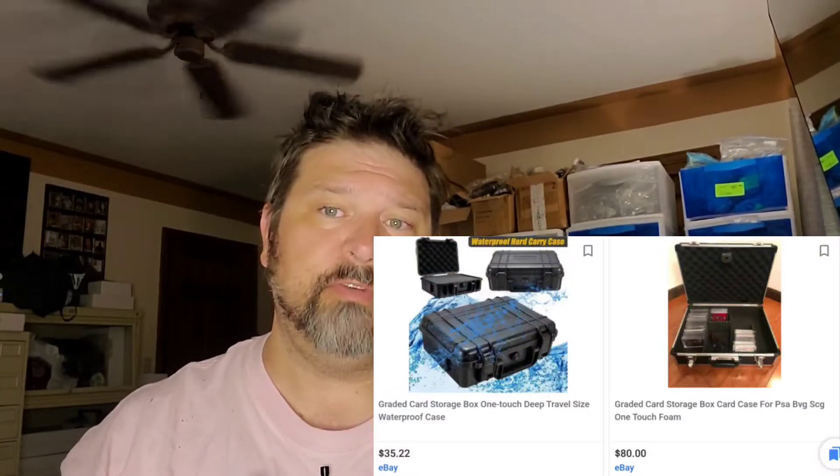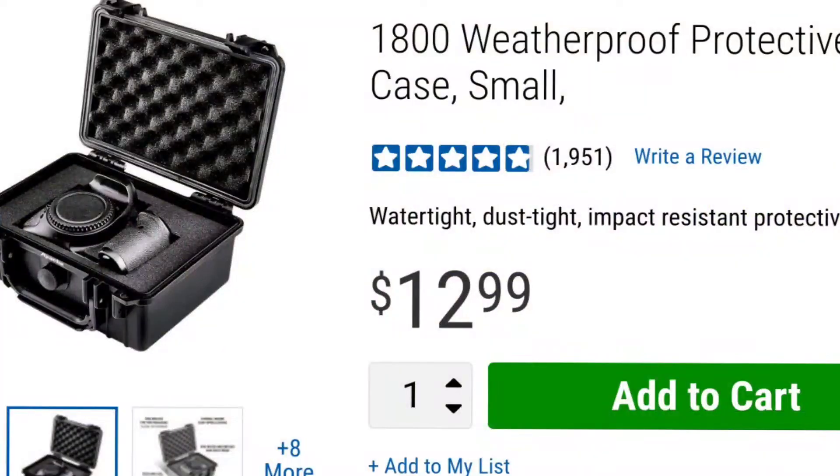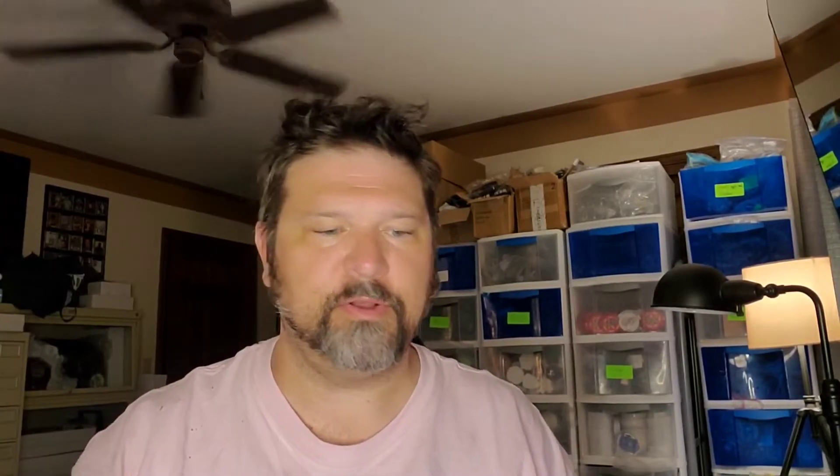Most collectors and investors have some sort of a storage carry case with locks and things that they carry with them. Some of the ones made specifically for cards, I think are overpriced, taking advantage of the collector investor market, of course. But I found this solution on my Facebook feed and they're sold by Harbor Freight, which sells extremely reasonably priced home improvement products.